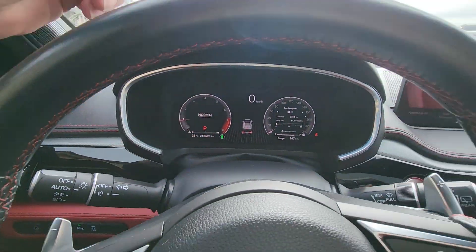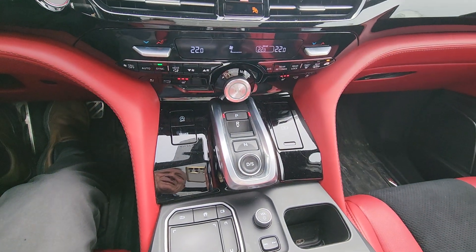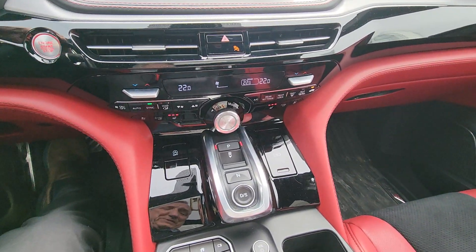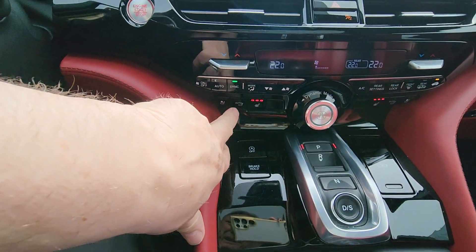So you can tell how new this vehicle is. It's got 12,690 kilometres on it at the moment. Demos usually have 10,000 kilometres on them, so it's almost an unused vehicle.